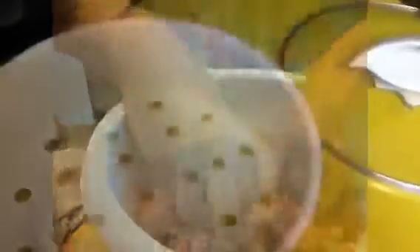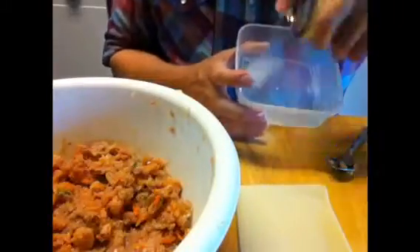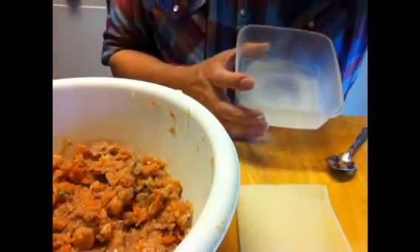Now I'm going to use the most versatile tool in the kitchen — my hands — to mix everything in the bowl all together. Now we want to spray the steaming rack and the containers with vegetable oil so the shumai won't stick to them.